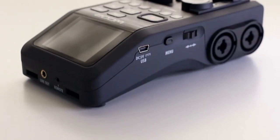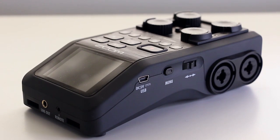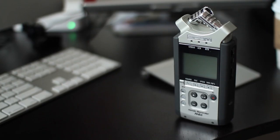I got the Zoom H6 here in studio to test out for review. I already own the Zoom H4n, and I wanted to see if this device lived up to some of the things I heard were upgraded. I do have to return this device, but I think I'll probably be upgrading to it. Let's look at what features it has for video production.